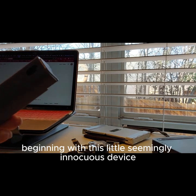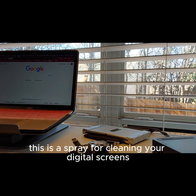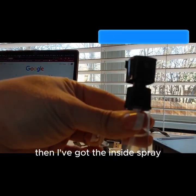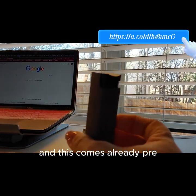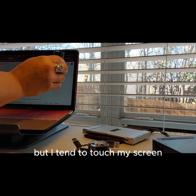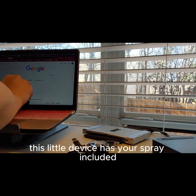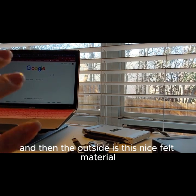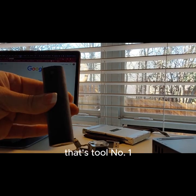Beginning with this little seemingly innocuous device. This is a spray for cleaning your digital screens. You can see we've got the container here, and then there's the inside spray. This comes already preloaded with spray for all of your screens. This little device has your spray included, and the outside is this nice felt material that allows you to wipe the screen down after you've sprayed it. That's tool number one.